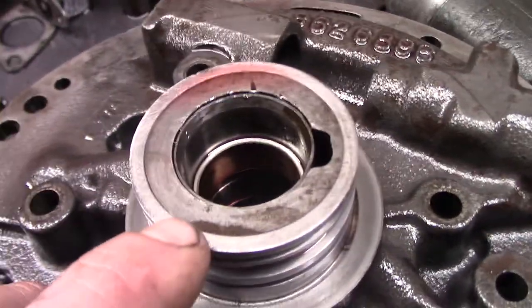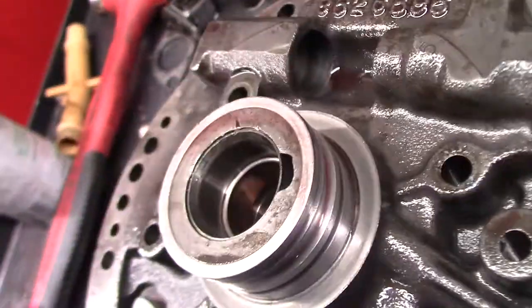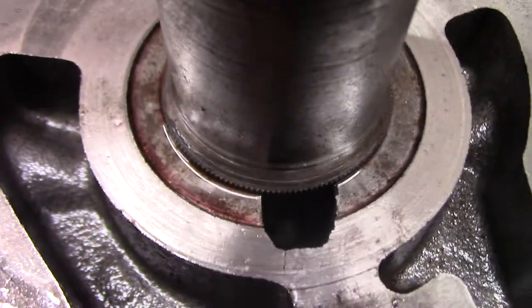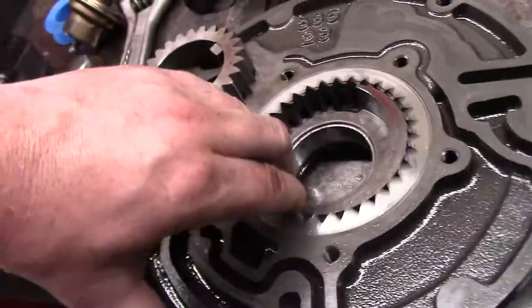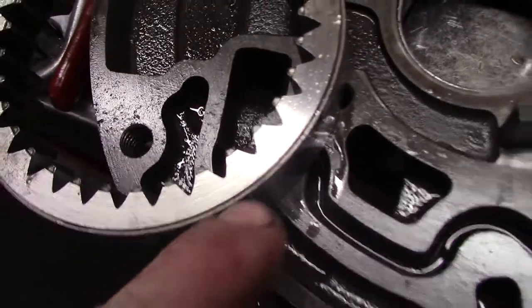We'll start with the pump. If we look close, we can see where the pump is cut down, machined, and sleeved for the seal rings. That's not the end of the world — you got to do what you got to do. But the back side has actually got a crack. If you look close you can see it right there. That's no good. The gears and the cover are chewed.